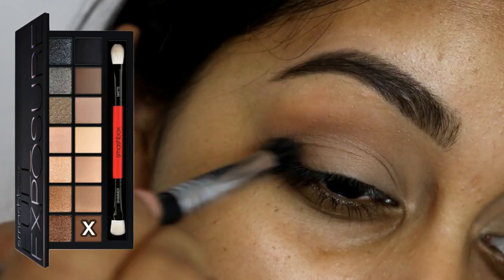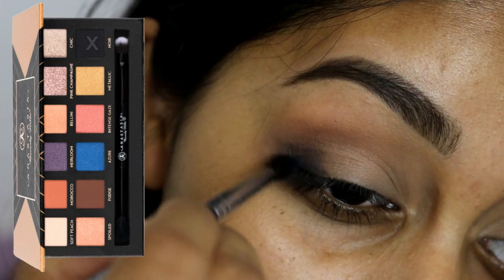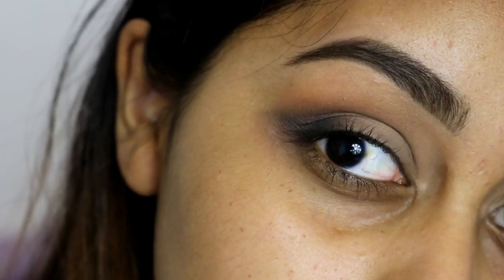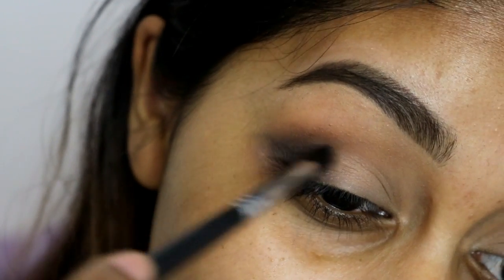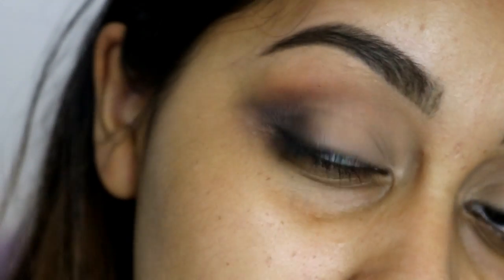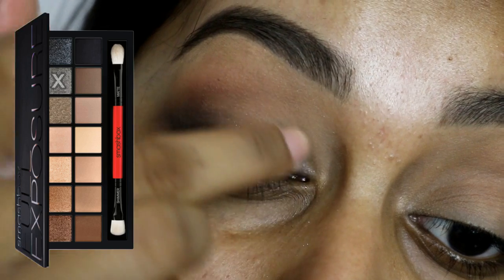Then I'm grabbing a deeper brown in the palette and just buffing that into the outer corner only of my eyelid, blending it softly into the lighter brown that we used. Then for my Anastasia Shadow Couture Palette, I'm grabbing Noir, which is the blackest black I've ever used, and I'm just deepening that outer corner and really making it like a smoky outer corner V kind of thing. I'm softly blending it upwards and touched up a bit with the brown shadow we used previously to make sure there was a nice transition and it blends outwards really nicely.